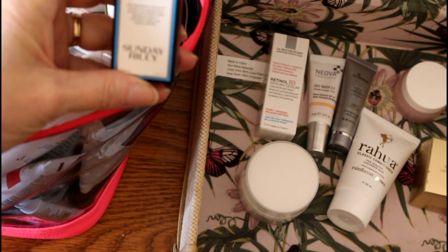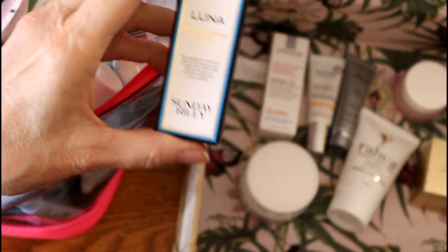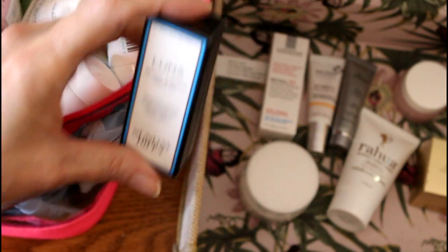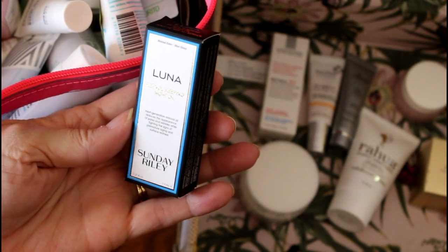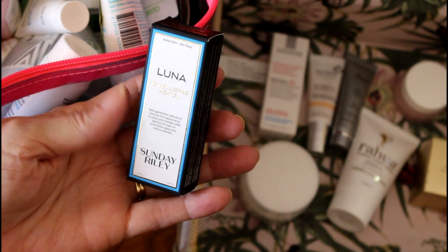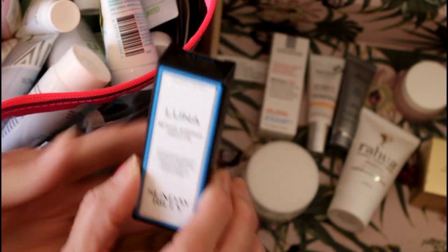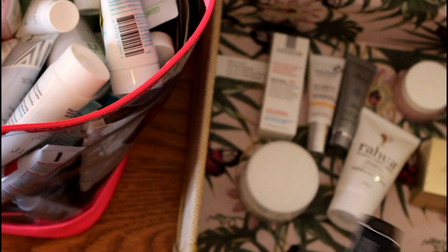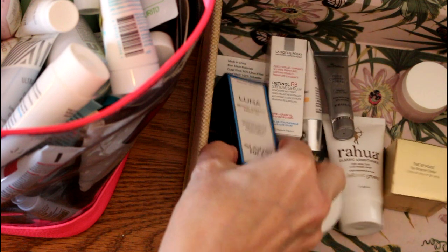Well, I did say I wanted to get into retinols. So I guess I will try this. My big problem with Sunday Riley on this product is that they put dye in it — it's not blue from blue tansy, it's just got blue dye. I wish they would just take it out, but I will give this a try. Some people love this and maybe I'll be one of them.